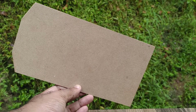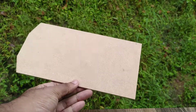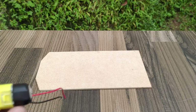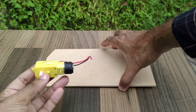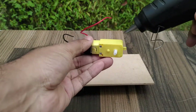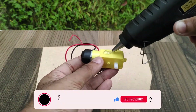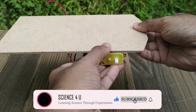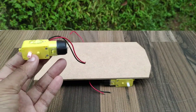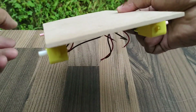Now let us begin building the Bluetooth controlled car. I cut the plywood to the shape as shown here, which forms the base of the car. The template can be downloaded by following the link given in the description. Now fix the motors on all four corners of the plywood sheet as seen in the video. The motors are now fixed on all four corners.